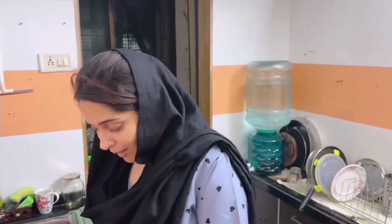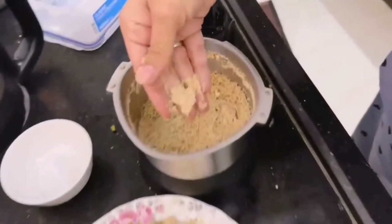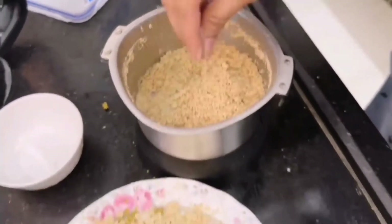Now we will paste these nuts into it. I like to paste it because it doesn't come in the mouth whole. If you want, you can chop it, fry it and mix it. But I like this method because it doesn't come in the mouth. Only when you have dry fruits, you should paste them separately, because comparatively it is a little stiff and hard. So it takes a lot of time to paste. I have put it in a little bit. All ready.